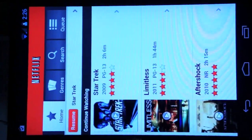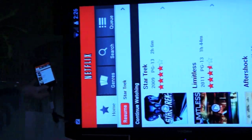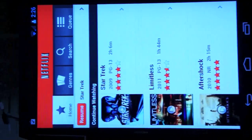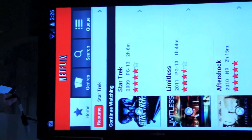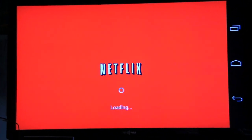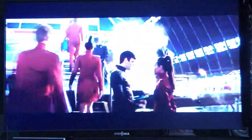Now we're going to test out Netflix. As you can see, Netflix runs in portrait mode and the phone does not actually rotate for HDMI out, so you're going to be turning your head sideways and stretching your neck a little bit. But once it starts playing, it'll switch to landscape mode. Netflix's streaming quality isn't super duper high, so we're stretching it out here to 46 inches, which is a bit much for mobile quality — but you get the idea.